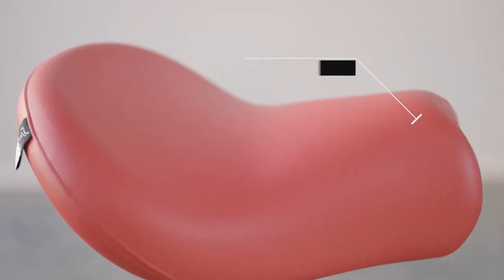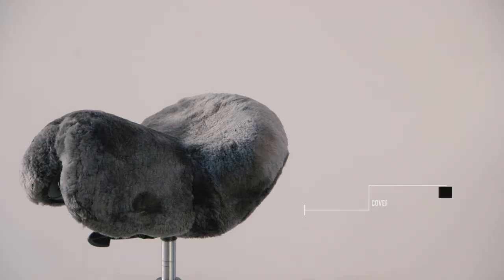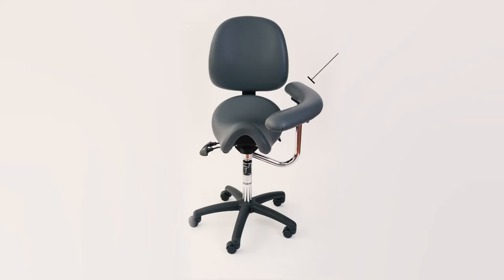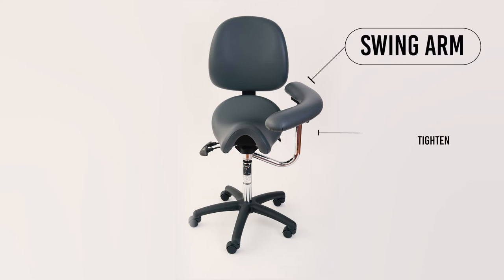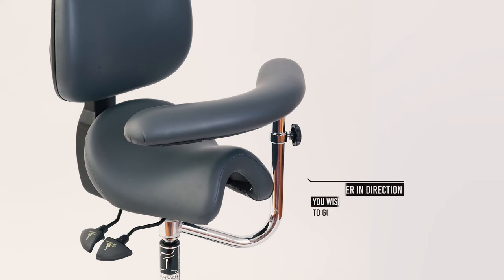There is a huge range of accessories for the BAMBAC saddle seat including a foot ring, sheepskin covers and a swing arm. To adjust the swing arm height, loosen the black knob to allow the arm to go up and down and tighten it again to secure it into position. To move the arm, push the lever in the direction you wish to go.